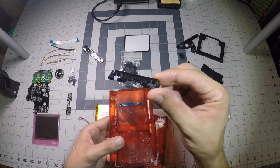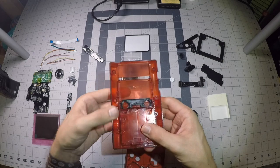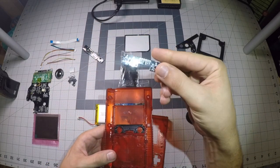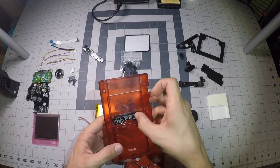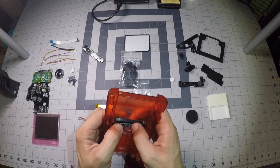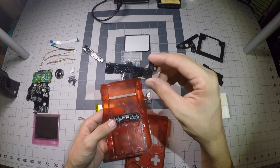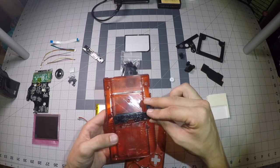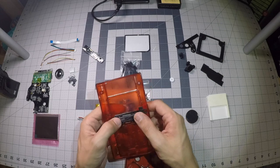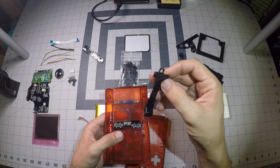We have our L1/R1 bracket — that just slides right into the back half of the case like that. Your L1/R1 board sits right on top of it. You might have to do a little bit of modification for everything to sit down flush, and then you have a second half that sandwiches the board.